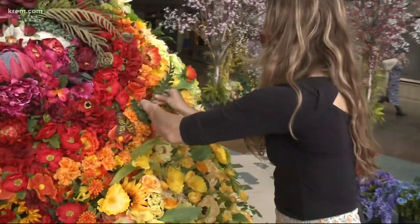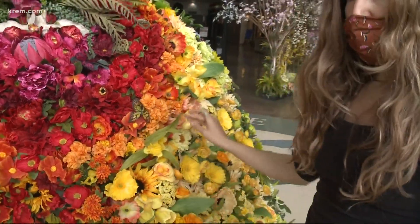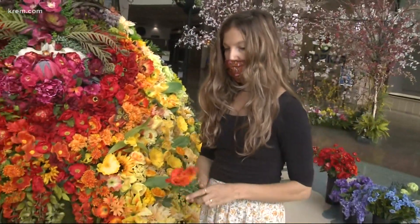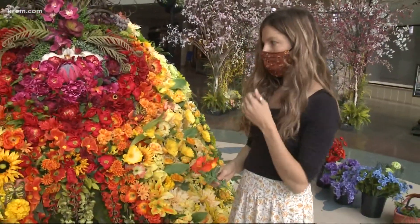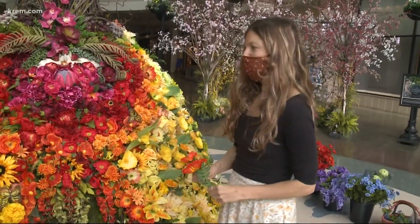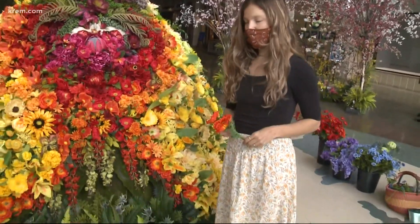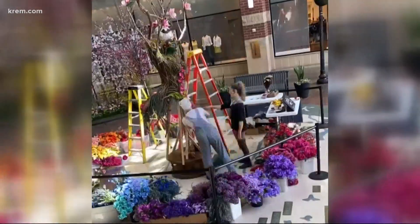And how many flowers do you think you use per piece? This is definitely our largest installation and our most elaborate, and probably most meaningful to us personally. For this one I would estimate anywhere from 2,000 to 5,000 flowers, but that's just an estimate.